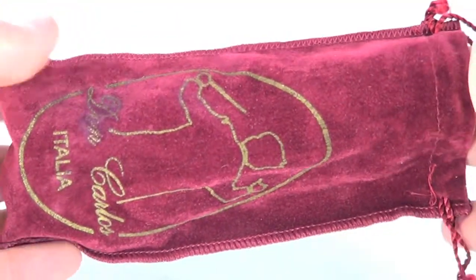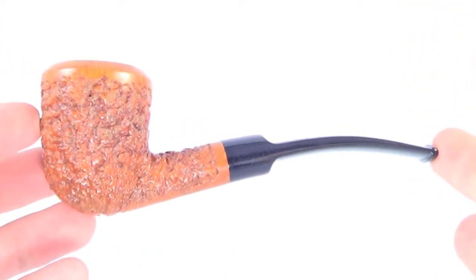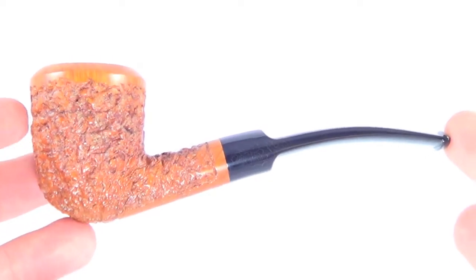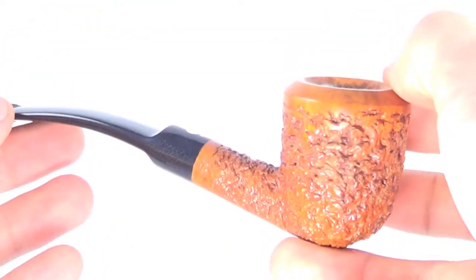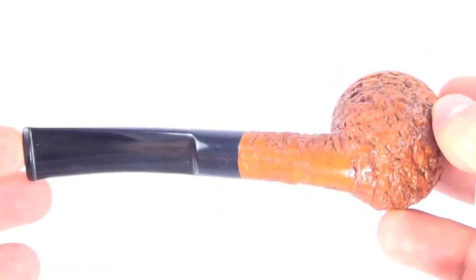Here's a beautiful Don Carlos pipe that comes with the original pipe sock. This is a nice acorn style bent freehand pipe from Don Carlos. This pipe is fully restored and sanitized — it's in absolutely mint condition, ready to be smoked by its next owner.